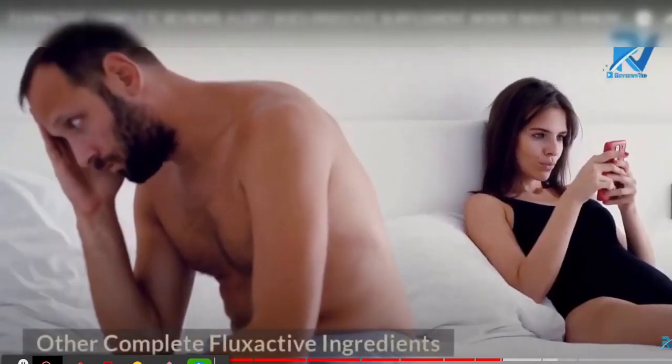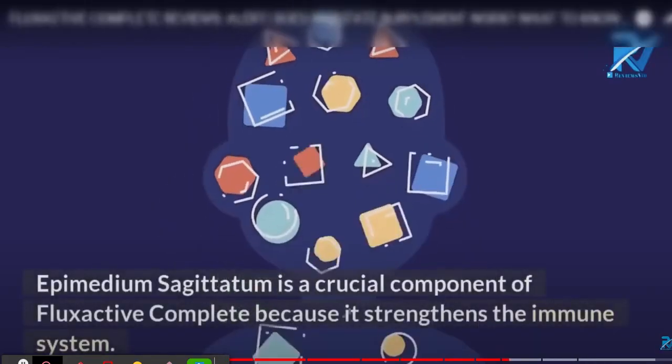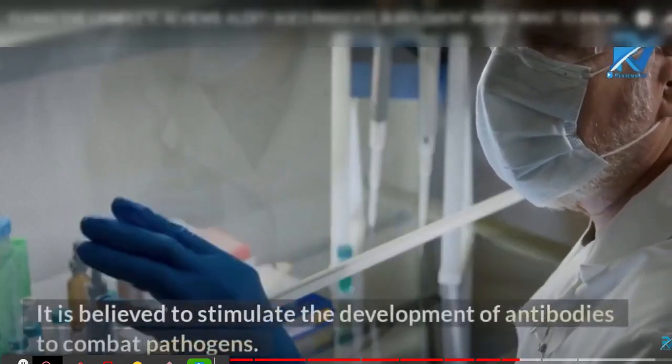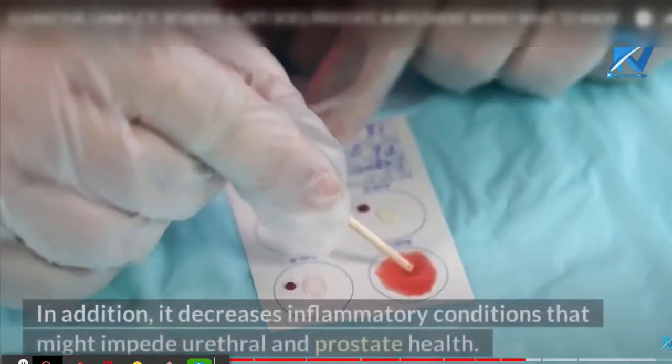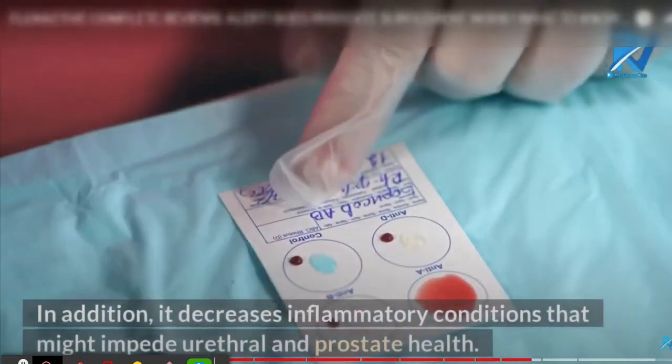There is something really important you need to know before buying this product: you can actually test Flux Active for 60 days, and if you don't see results or don't like it for any reason, they will give you your money back. Also, for Flux Active to work, you need to take care of the treatment seriously.